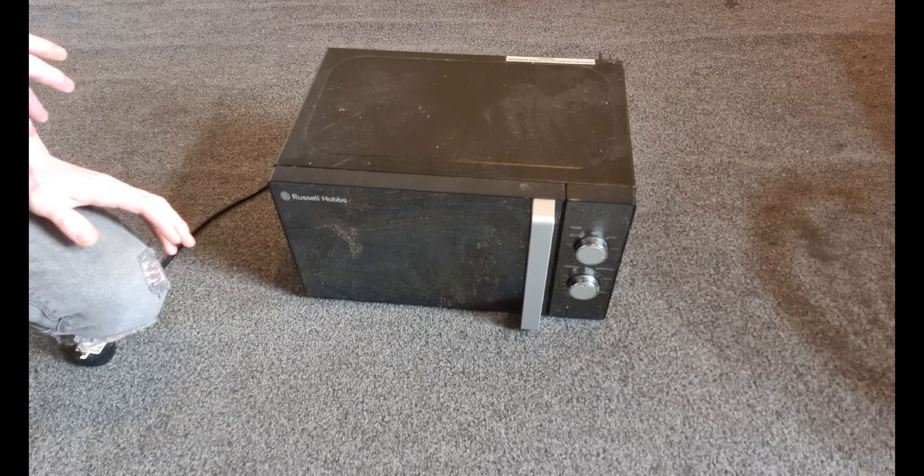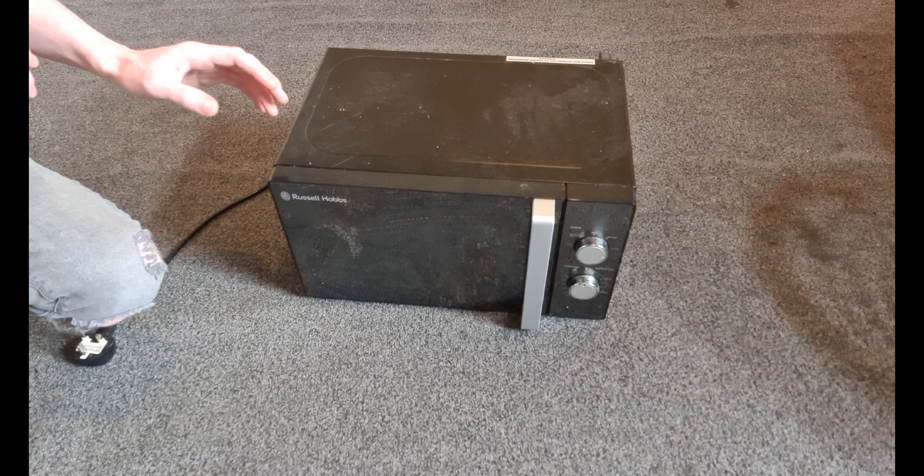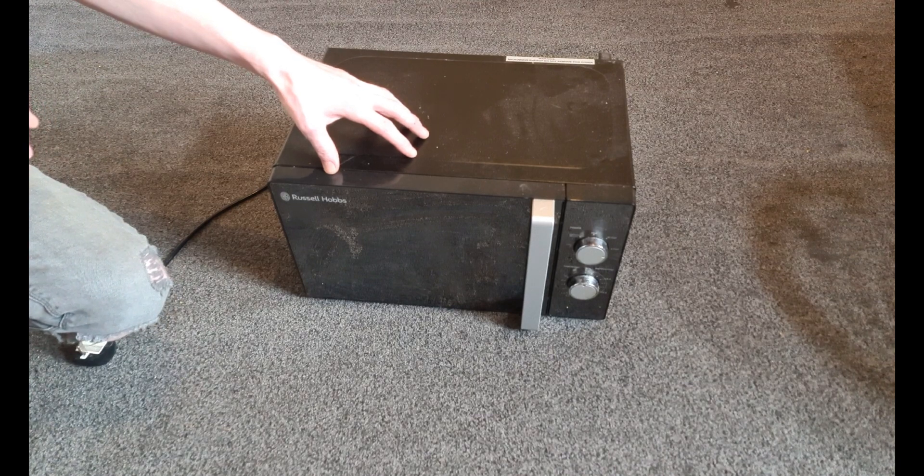Hello everyone, welcome to another video. Today I'm going to do something a little bit different — I'm going to show you how we can get some free jumper wire to perform HDMI trace repair on circuit boards.